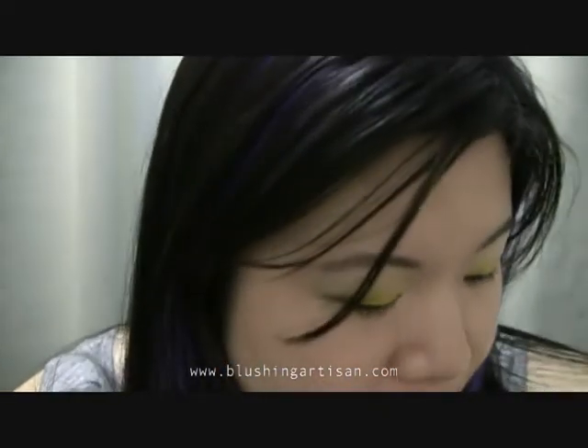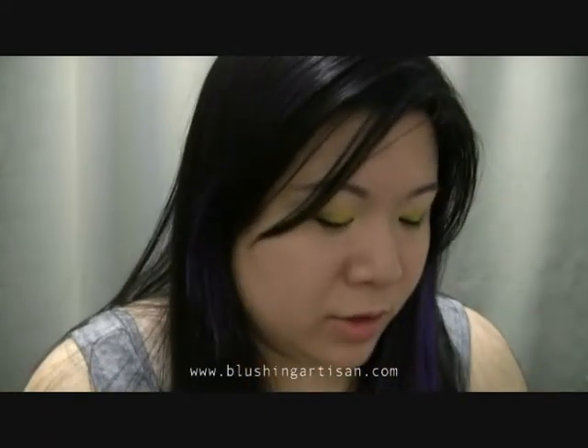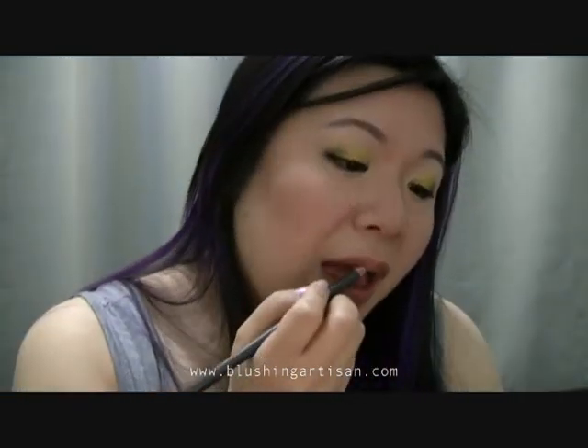I'm going to pop a little bit of the yellow shimmer on the inner corner and right under here. I'm not happy with the way the lower lash line is, so with my 209 eye brush I'm going to go ahead and put some more Soot under the eyes. For the lips, I already put my moisturizer on — I actually use my favorite Korres Lip Butter. I'm going to line my lips with Hodgepodge, and on top of that it looks kind of purpley to be honest, though it doesn't show up well on camera.